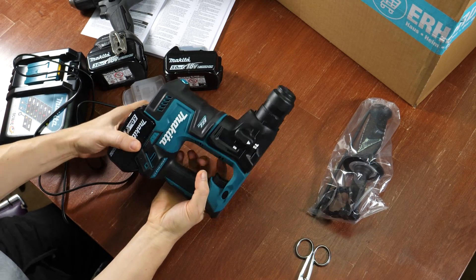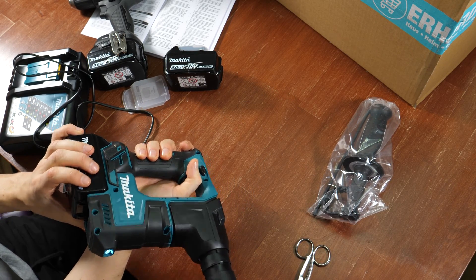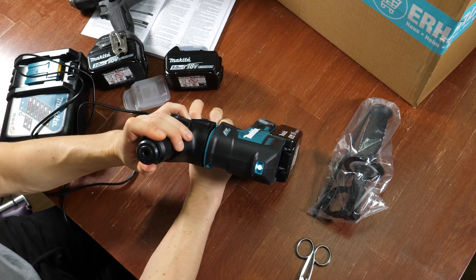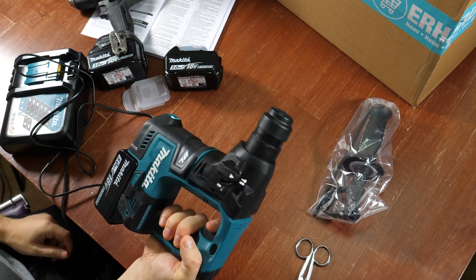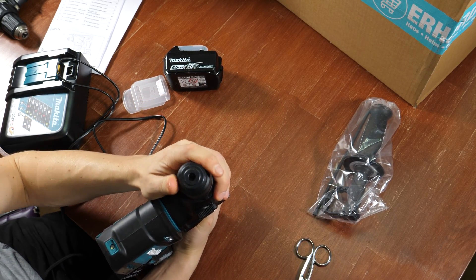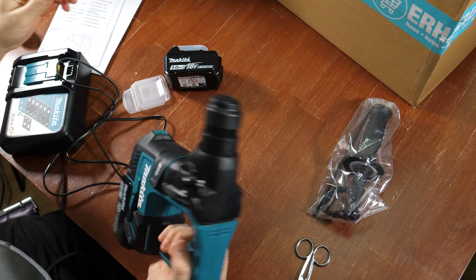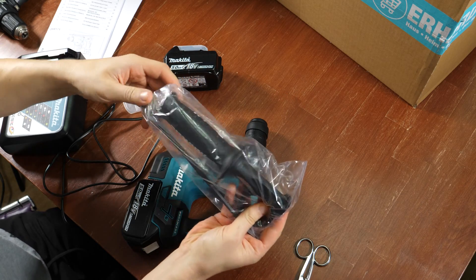It's really light and I hope that's any good. But I don't have any drill bits here yet, so I have to buy some. This is an SDS Plus chuck, so I don't have any bits of this type yet.